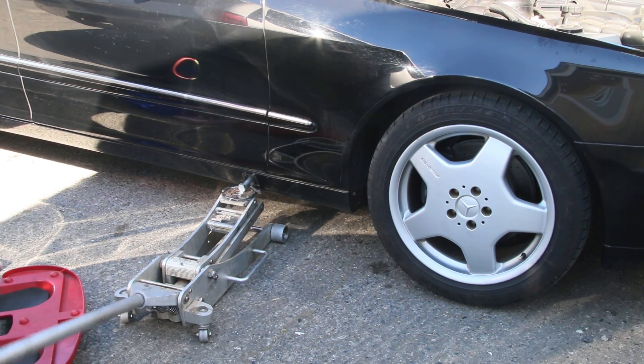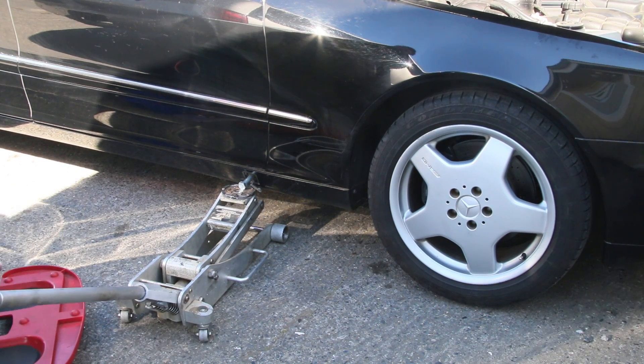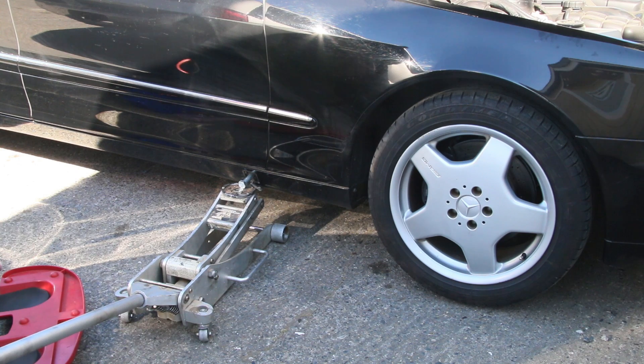You don't want to let it sit all the way down on the ground overnight. Even if you have to get it up in the air like this and set some blocks on it, until you get around to working on it, this will help save those air suspension struts.